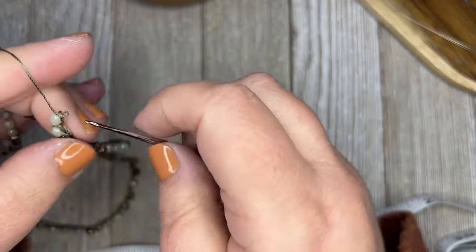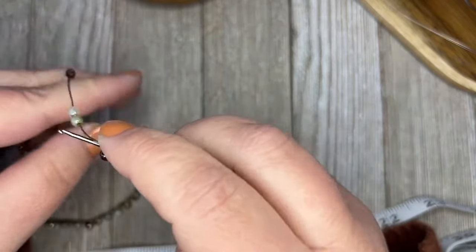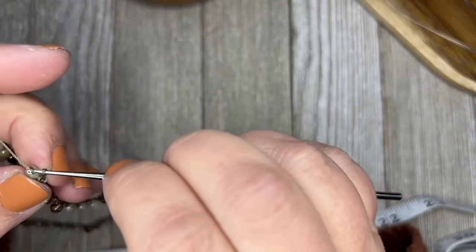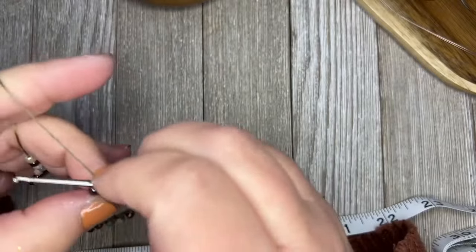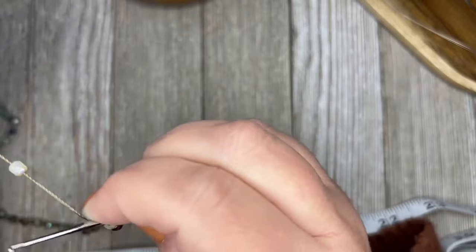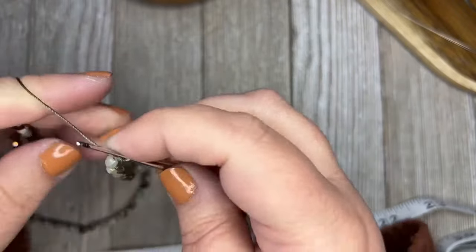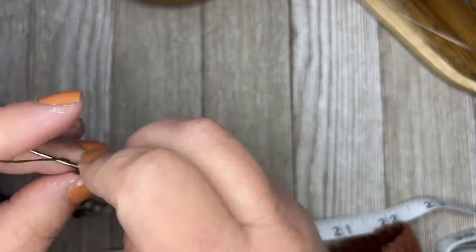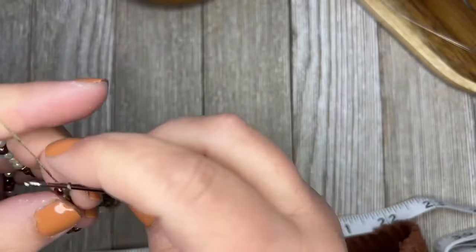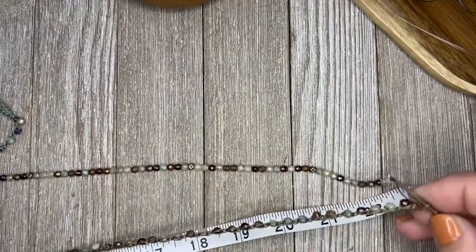Looks like I made a mistake here — you can see I just pulled it out and the stitches just popped right off. I had forgotten to do the stitch in between. You can see pretty quickly when things don't look right and correct it. I've also used peanut seed beads and crocheted with peanut seed beads — that was fun.